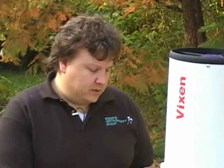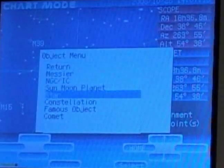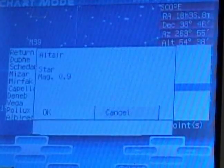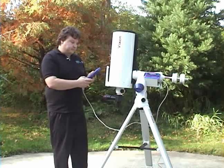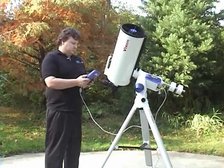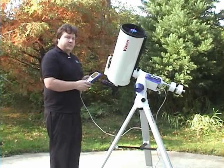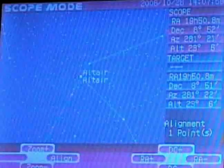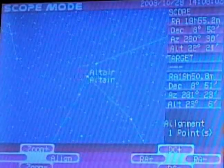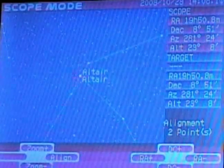We want to put in three more points to get an accurate fix of where the sky is. You can put more points in, but four will get you pretty accurate. To add another star, go back to chart mode, click chart, back to objects, go down to star, and select Altair. Hit go-to. Look through the eyepiece to see if Altair is centered — if it's in the eyepiece it probably won't be exactly centered with only one data point, so center it again by pushing the DEC and RA motors, then push align and say yes. Now we have alignment two points. Repeat that for the next two stars and that'll give you a good alignment on the sky.